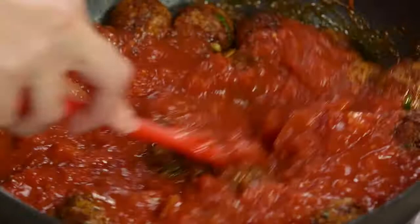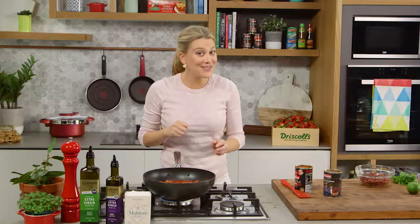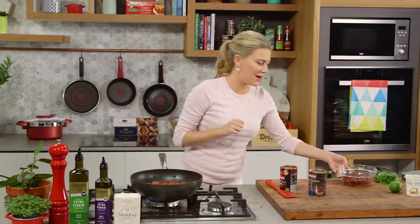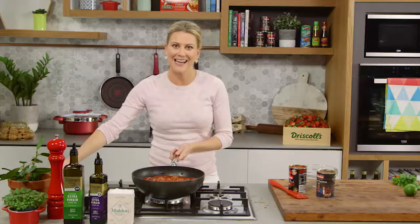Season the tomatoes with some salt, and because this is Mexican inspired, one can of kidney beans — drained and washed — and stir them through. This is coming to the boil now; we'll turn the heat down to a gentle simmer and cook this for about half an hour to 45 minutes, or until that sauce really thickens and reduces slightly.